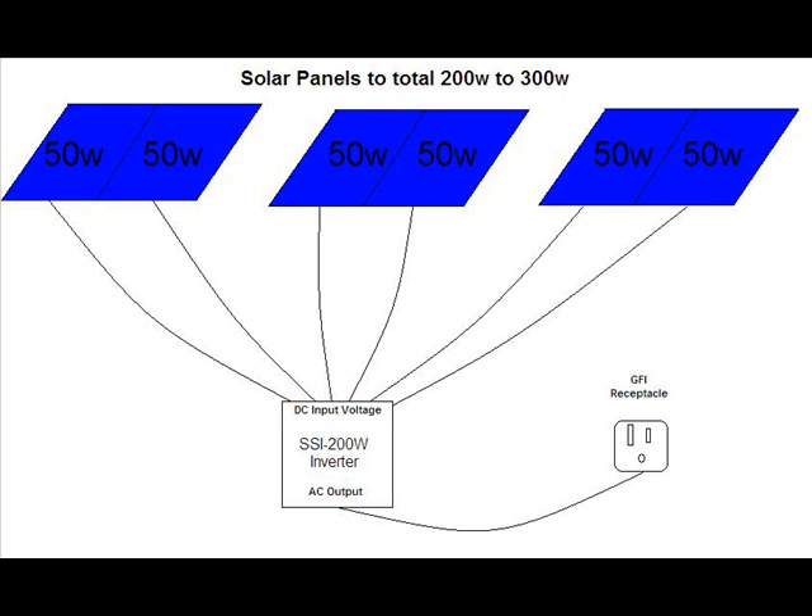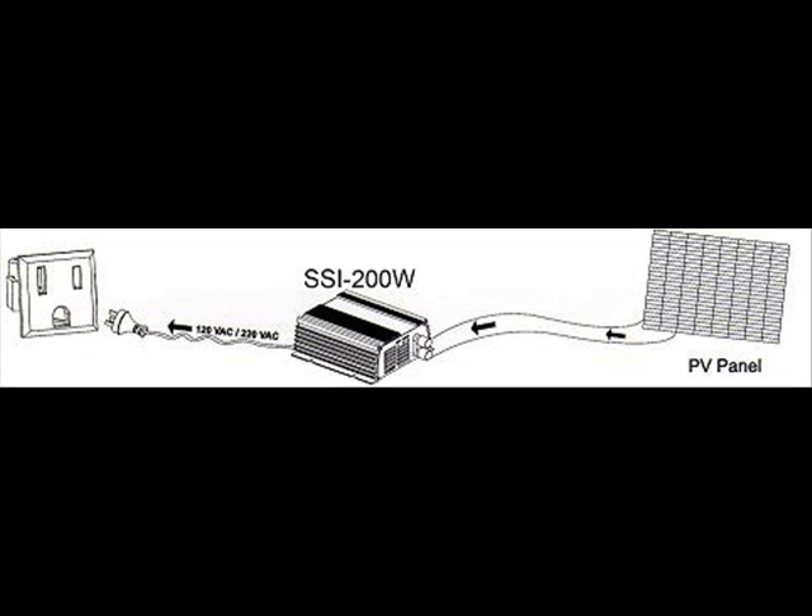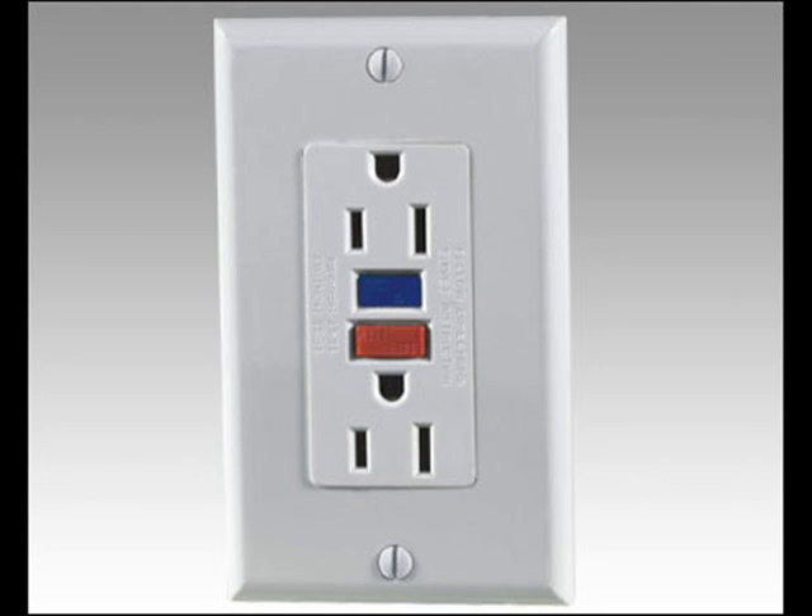Installation — it's this easy. Connect the SSI 200W Grid Tie Inverter to any solar or wind turbine DC power generating sources with a combined optimum output of 200 to 300W DC. Then connect the inverter AC output to any of the home's circuit GFI AC outlets.